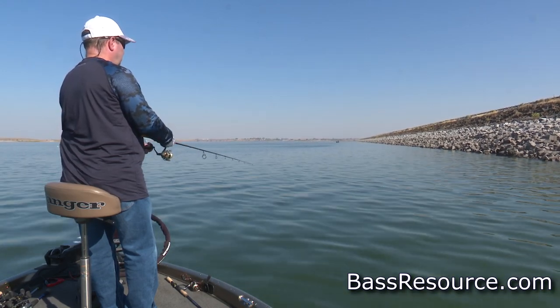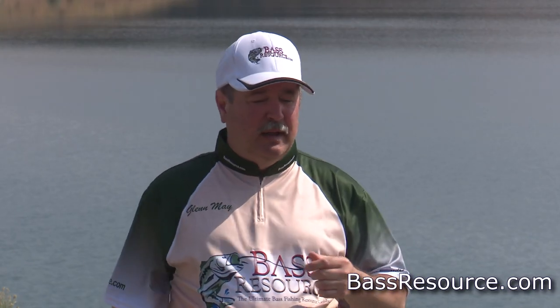They've made other improvements too. For example, the roller bearing — this is where the line goes through as it's being wound back onto the spinning reel. Years ago you'd have to replace those every now and then because they'd wear out, and the line would create a groove in the roller bearing. Today, the materials they make them out of, like titanium, are impervious to that, so you don't have to worry about it anymore. Even the cheaper reels today have great roller bearings and great gears. Again, you don't have to spend a whole bunch of money to get a quality spinning reel.